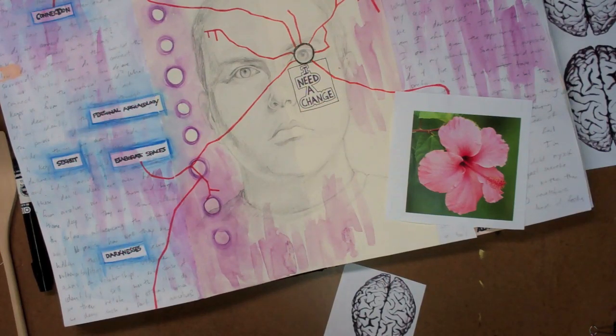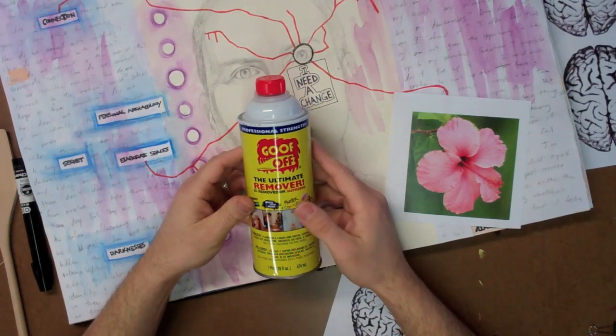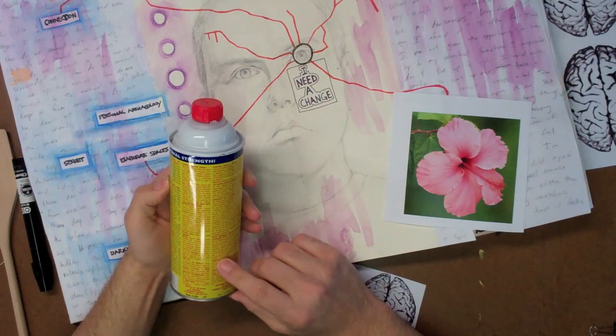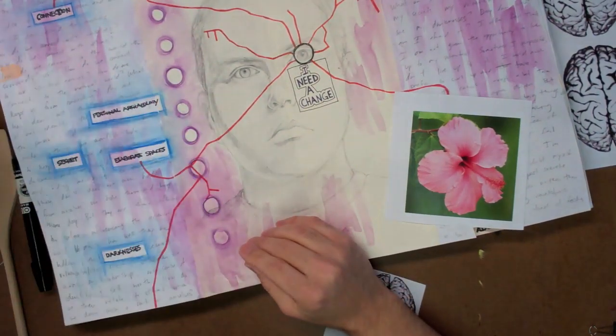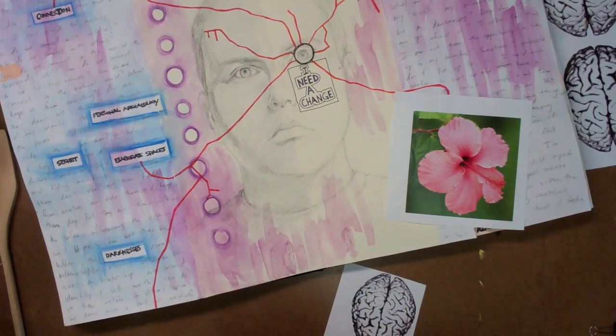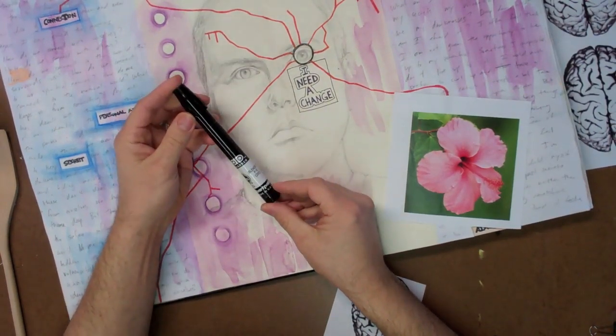A solvent image transfer is a quick and easy way to add an image to a journal page. I like to use the solvent xylene, which is found in a couple of common products. One of the most common is Goof Off, the ultimate remover. It does come with a lot of warnings on the label, so make sure you use it in a well-ventilated area and follow the warning signs. Another common art material that has xylene in it is a Chart Pack blender pen.